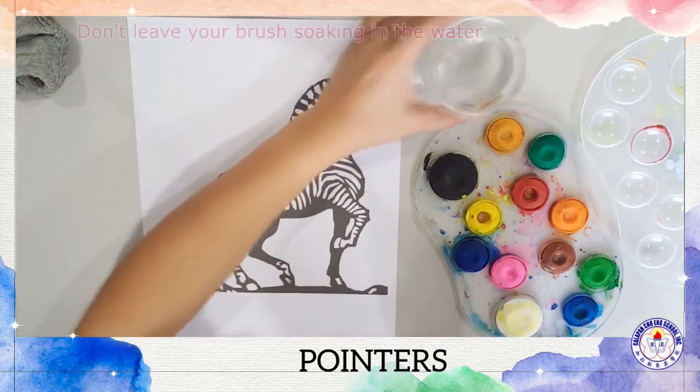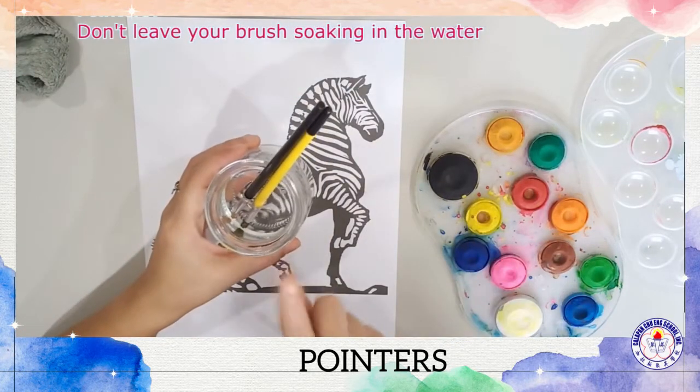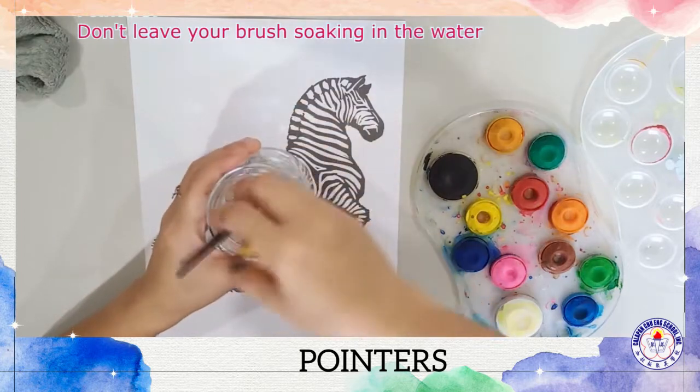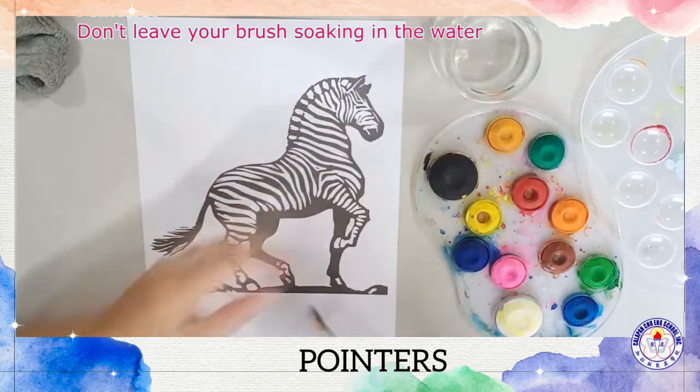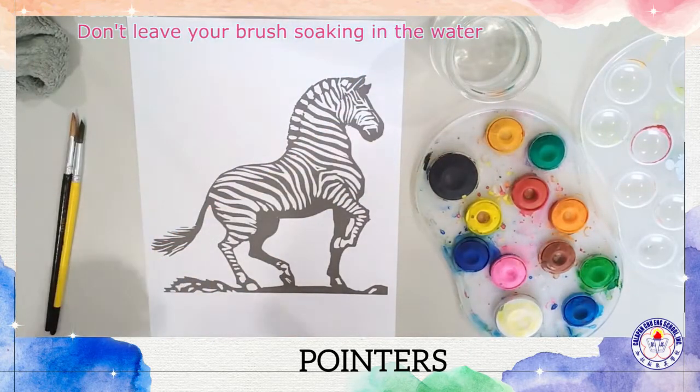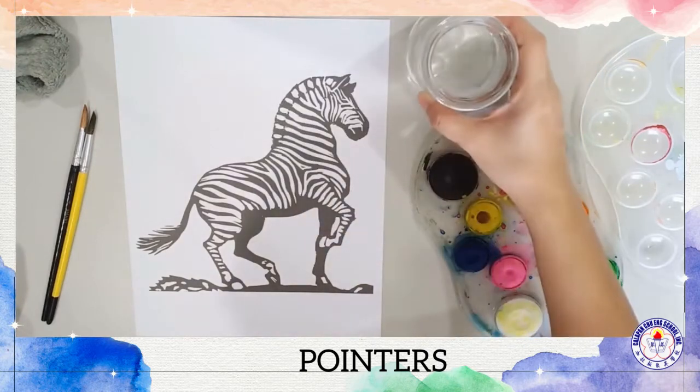Some pointers: when you're doing your painting, please don't leave your brush soaking in the water. Always wash your brush and just remove it from the water and set it on the side, because placing your brush in the water will ruin them.